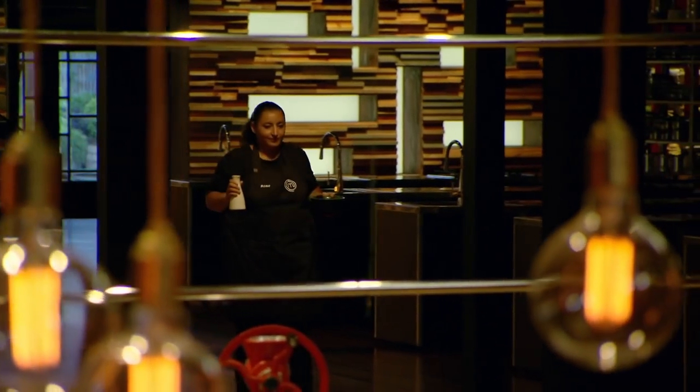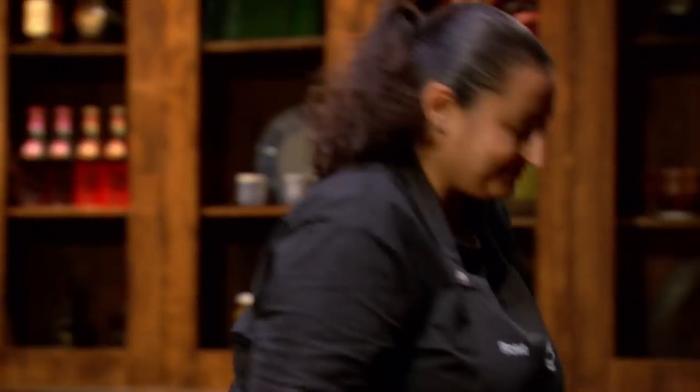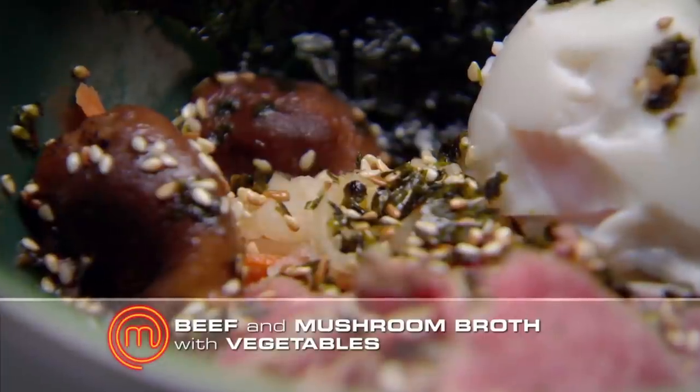Let's get the next dish in. There's a lot riding on this tasting. I'm not confident. What have you cooked, Rose? I've cooked a beef and mushroom broth with some vegetables. Did you have a good cook? It was okay. If it's not great, then it's not great, but I feel good about it.